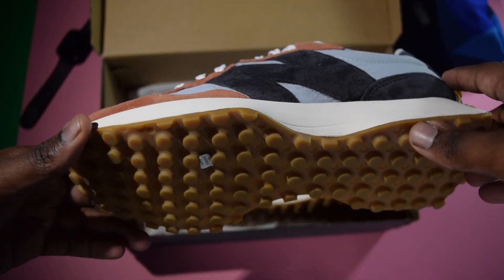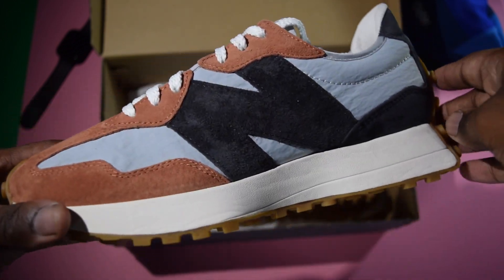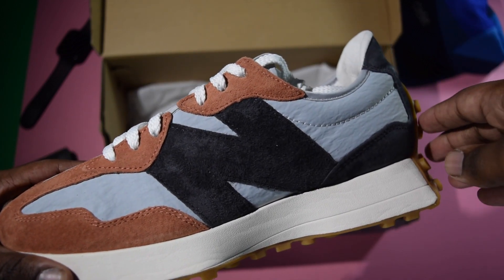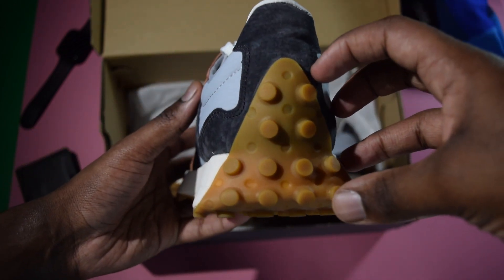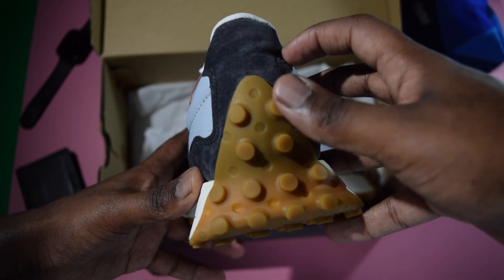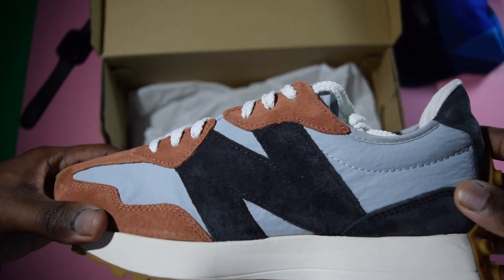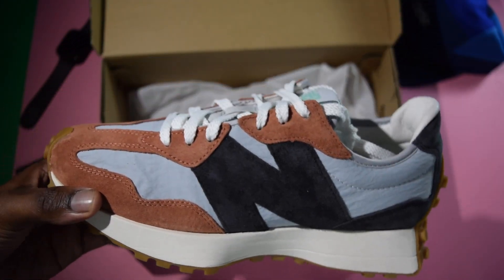And then on the outsole, you have these little protrusions, which I'm guessing are to mimic the spikes that are on a track runner's shoe — not 100% sure about that. Then as you move to the back, you see that the sole of the shoe moves up to the heel, I'm guessing to continue that whole runner's aesthetic — don't quote me on that. But overall, it's a nice slim silhouette, something more unique than your casual runner.